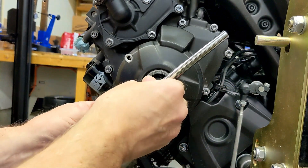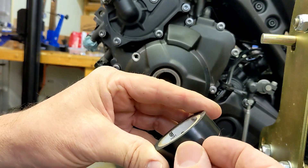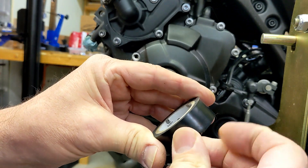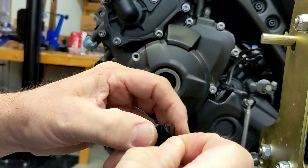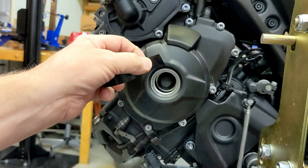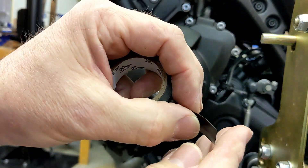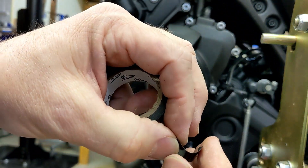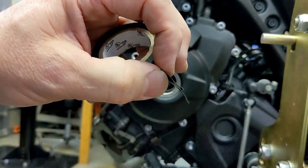I'm going to go ahead and put this 19-millimeter socket on there. So this is a trick that somebody taught me in 1985 — I'm going to get some electrical tape and instead of just pressing it straight down, if you actually fold over a little tab like this, that gives you a little handle to hold on to.